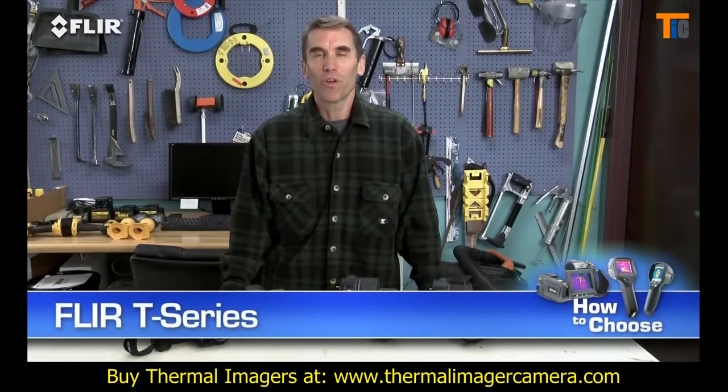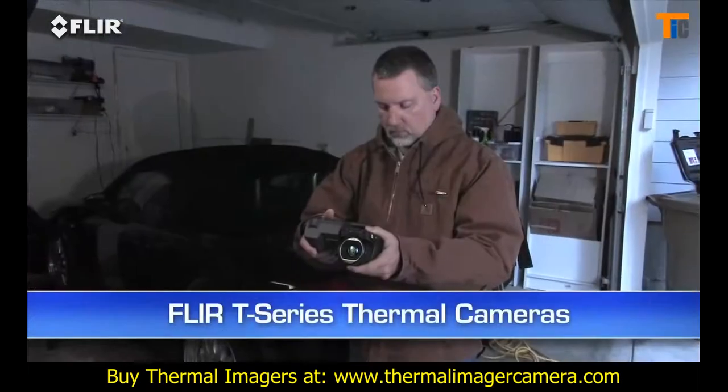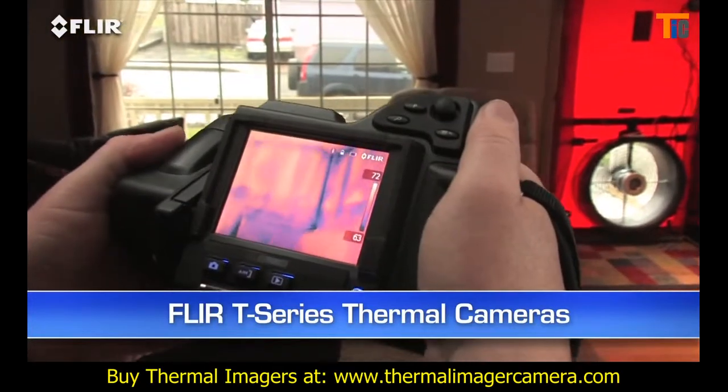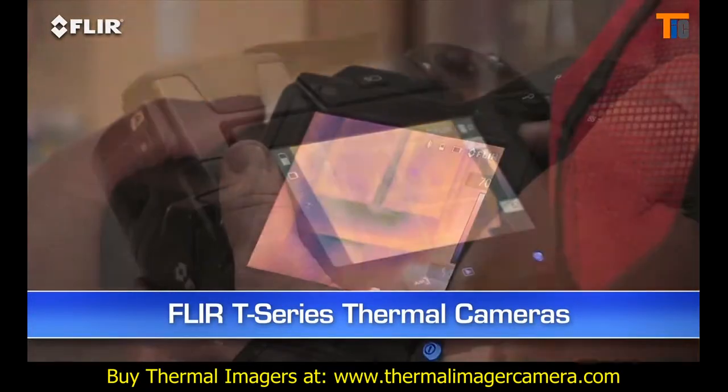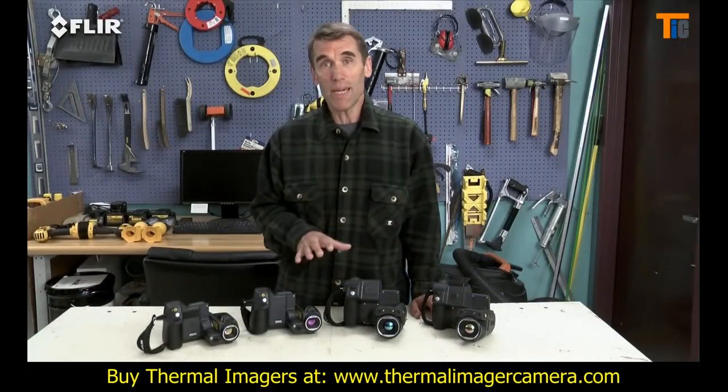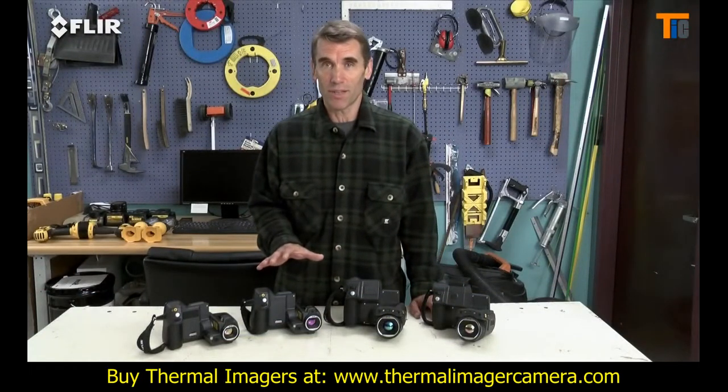Hi, Bob here from FLIR. Are your thermal imaging services in high demand or hopefully headed that way? You might be using your camera several times a week, maybe even daily in your building inspection, energy auditing, restoration or roofing business. If that's the case, FLIR T-Series BX cameras are definitely going to help take the load off.